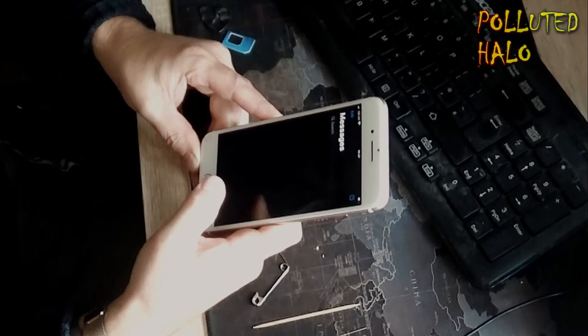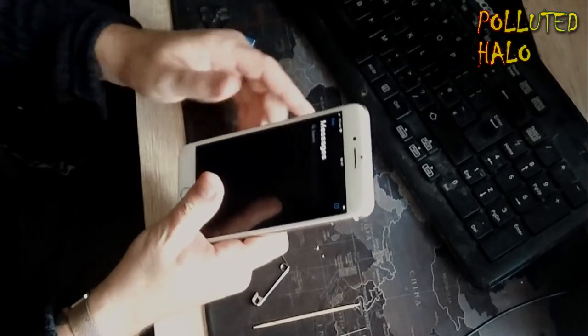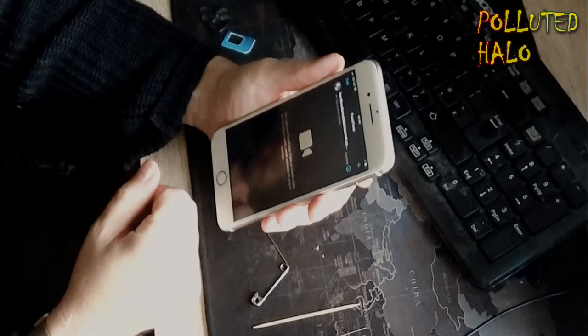Be careful with your pins — try not to stab yourself. Go very, very careful. If you're not too sure, get somebody else to do it for you.